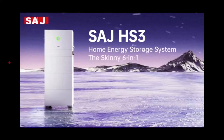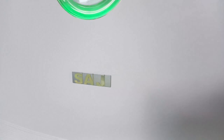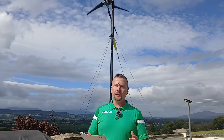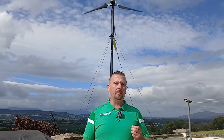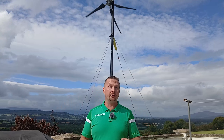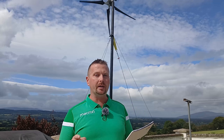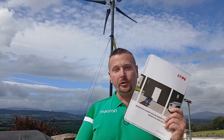Is this the future of home energy production and storage? Hey guys, welcome to the channel. If you've seen any of our videos before, you'll know that we love to build and talk about off-grid energy and self-sufficiency, but today we're going to take a look at the latest in grid-tied, all-in-one, AI-driven technology.